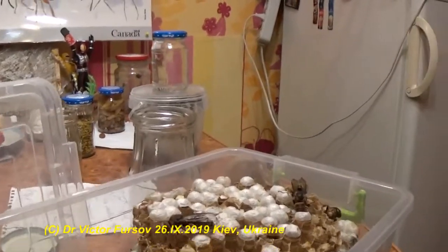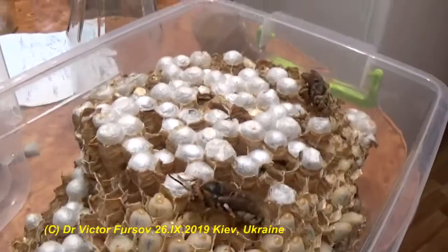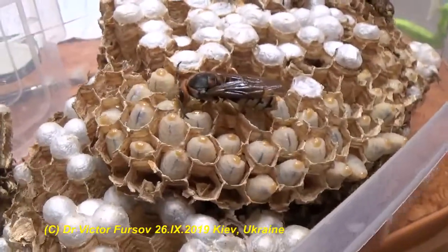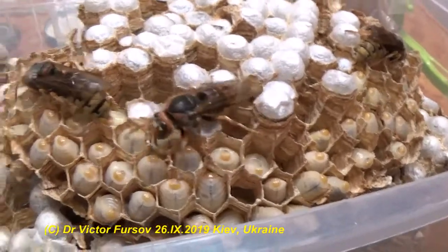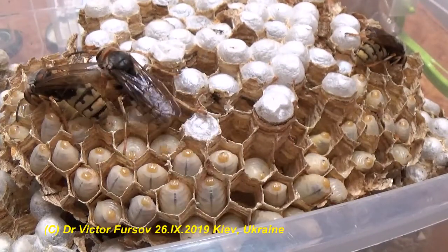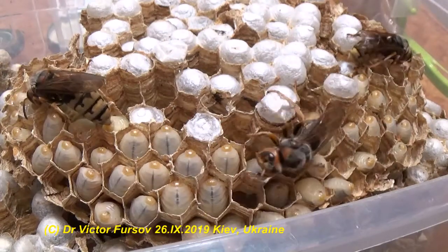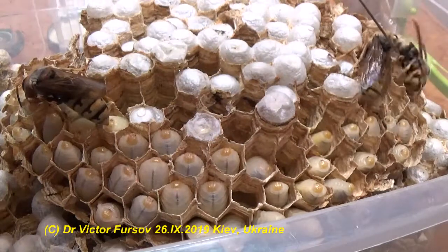Now you can see them without any montage — directly how we are doing this. This one is feeding on honey. Another one is more active and doesn't seem to like it. One is not paying attention, and one has disappeared somewhere.